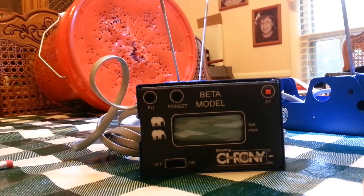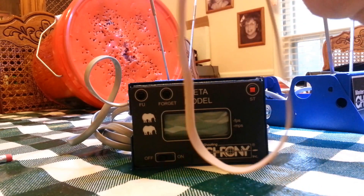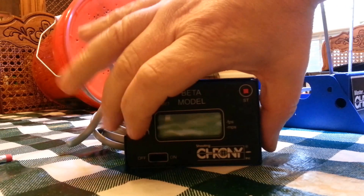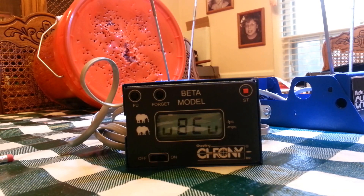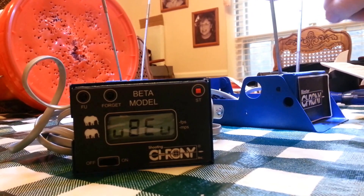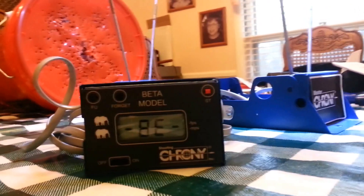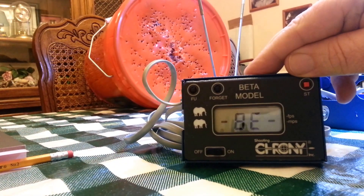Our projectile today will be a rubber band because my pellet gun is still in the box waiting to get shipped back. We're going to turn the Chrony on and pretend it's brand new, using it for the first time. We're going to shoot in this area — you want it four to eight inches above the sensor. There's a sensor here and a sensor here.